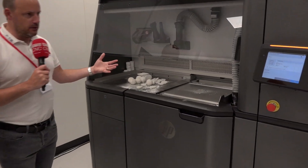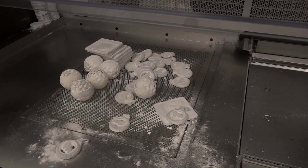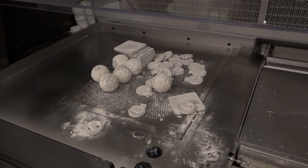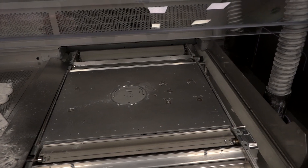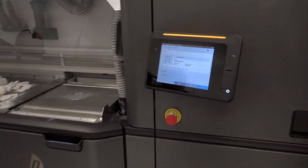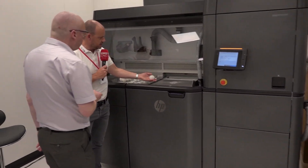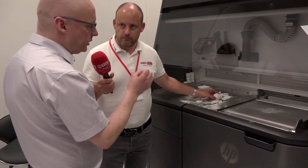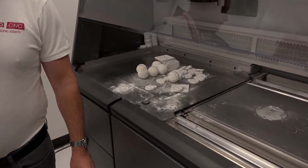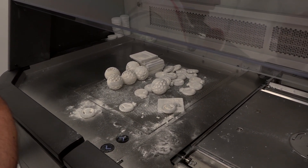With the 4200 — the bigger machine — you have a separate processing station. Your build unit is pre-filled with powder, goes into the printer, and then comes back here for cooling. That means your printer is running all the time — if you've got one unit cooling for 16 hours, you can have the printer running for those same 16 hours. The components don't come out magically clean; they come out with a powder cake on them. What we're trying to do with this facility is connect all of that post-processing to take the parts into something with real high value. This is the first stage of cleaning the part.